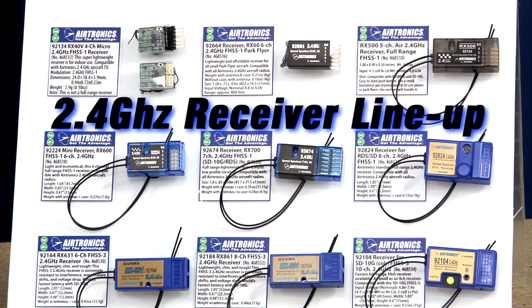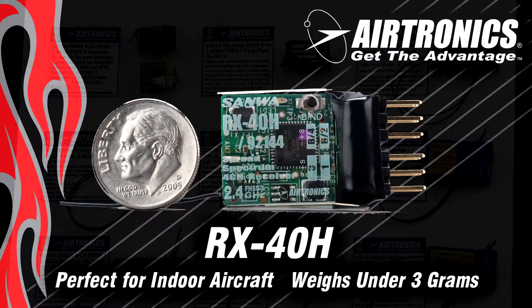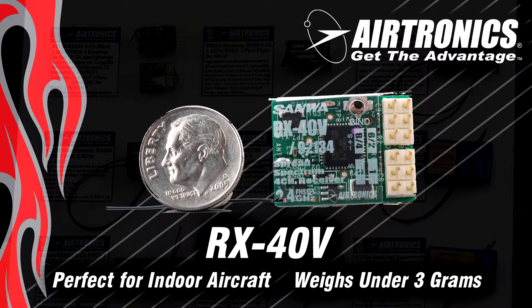First up are FHSS1 lightweight receivers. FHSS1 is our sport — what we call our standard 2.4 system. It's full range generally and has about a 20 millisecond latency. The receivers I'm going to show you first are actually short range receivers because they're designed for indoor and park flyers and they're very, very light. The RX40V and RX40H are under three grams, have a single micro antenna, and don't require any extra receivers. They use regular plugs so any servo will plug into them and they have about 400 feet of range.